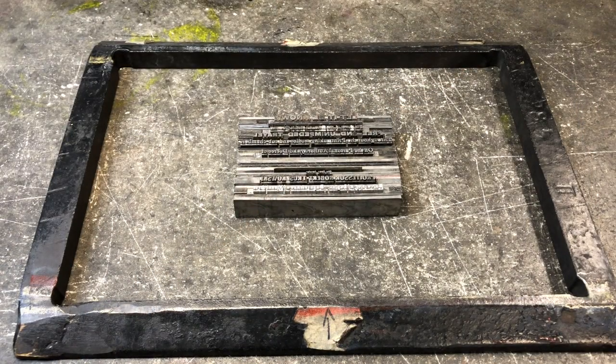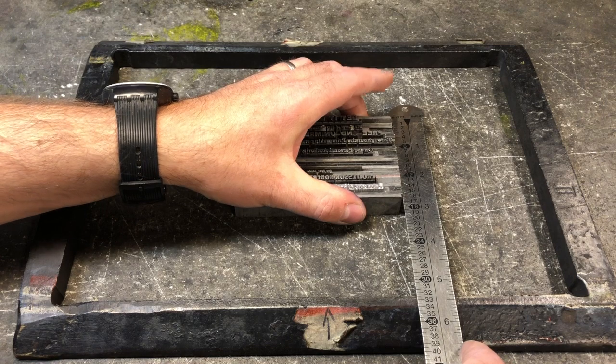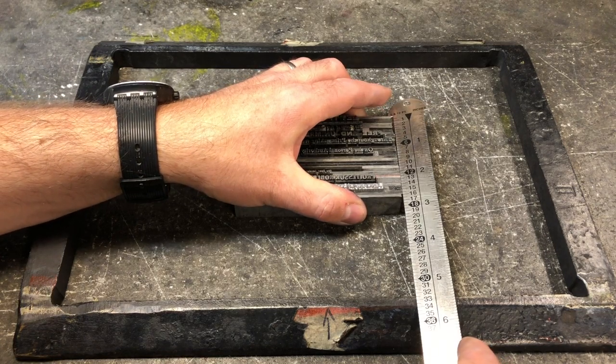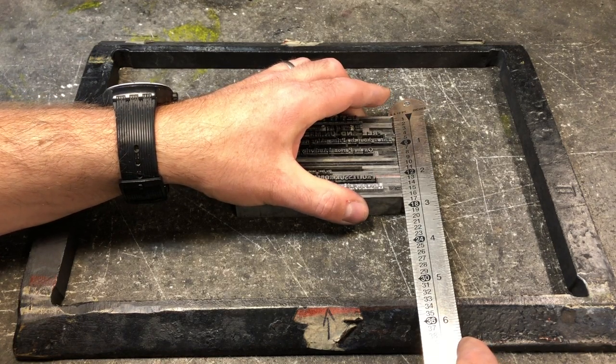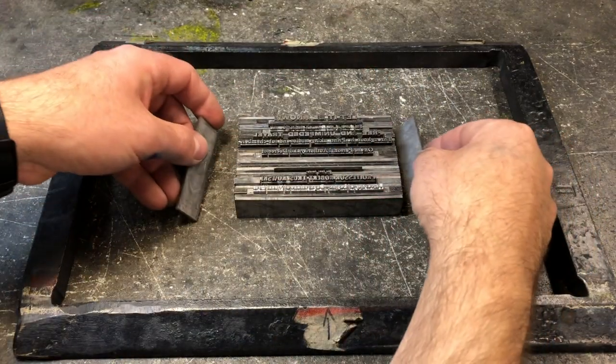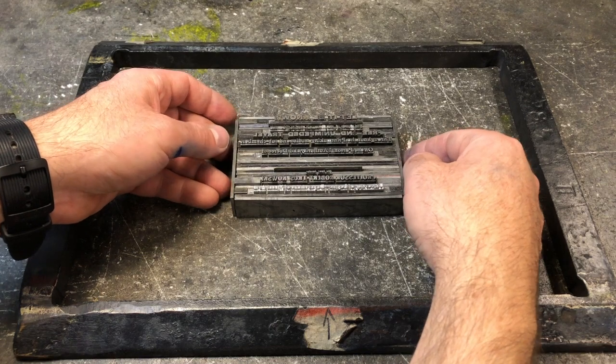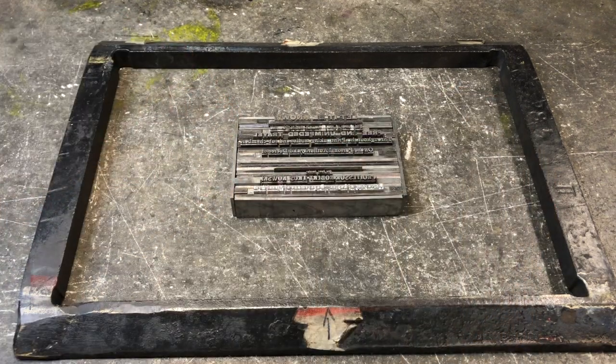The basic idea here is we want to ensure that this type stays tight in this frame, top to bottom and side to side. One of the first things I may want to do is measure with my pica pull the height of my form. In this case it's about 16 picas. So I get a couple of 16 pica slugs and place them side to side, and this will help to keep everything tight.